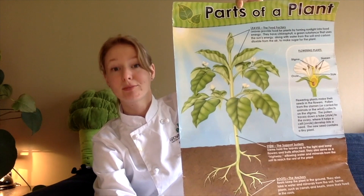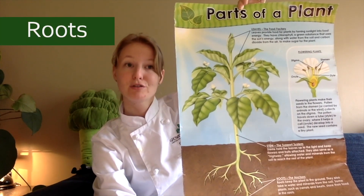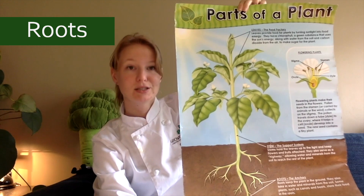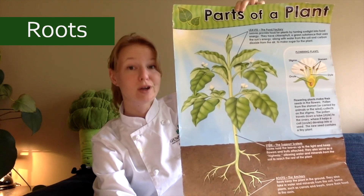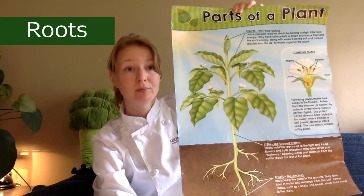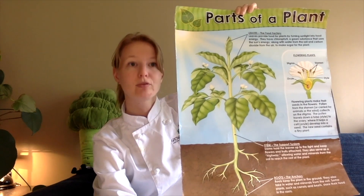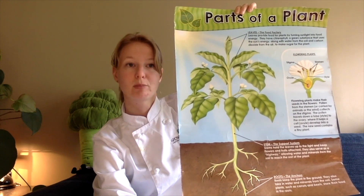Let's start at the bottom. Roots have several jobs. First of all, they anchor the plant into the soil. As we know, they are one of the first things that grow — it makes sure the plant doesn't fall over, which is very important. The roots also transport water and nutrients up from the soil towards other parts of the plant.